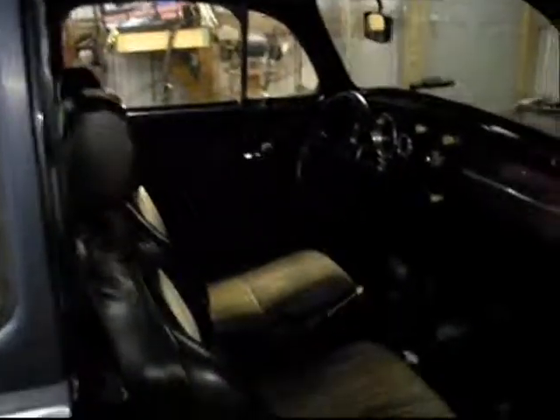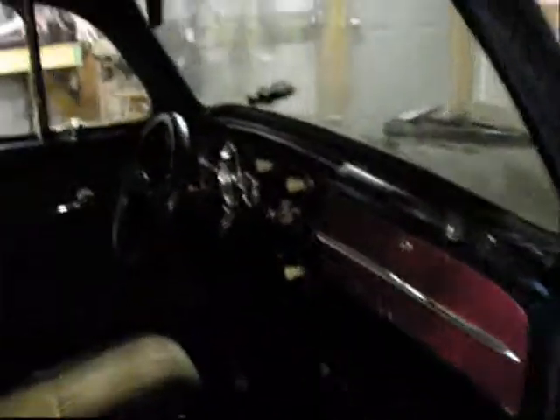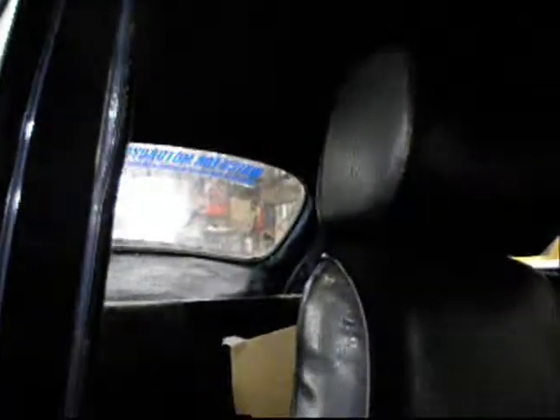Gotta do a little work on the floor pans, but that ain't too big a deal. It's a little bit too dark in here for y'all to see, but it's just got a real nice headliner and stuff in it.